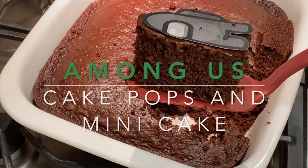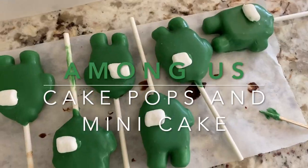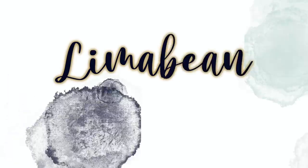Hey guys, let's make Among Us cake pops! Welcome back to Lima Bean Living, or if you're new here and just happen to love Among Us and are stumbling upon my channel for the first time, hello, welcome. My name is Emily, welcome to my little motherhood channel where I take care of all things mom — and in this case, all things aunt too.